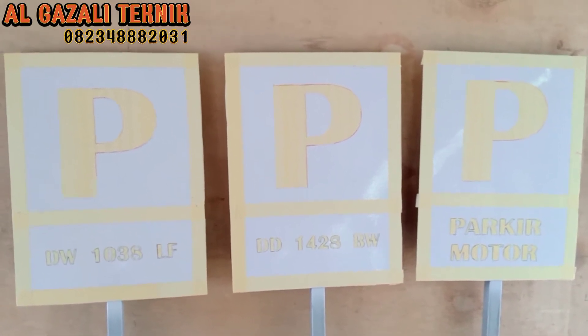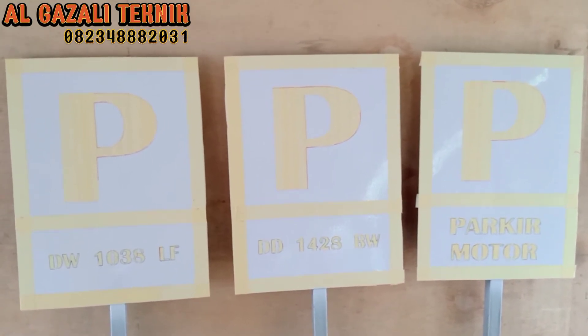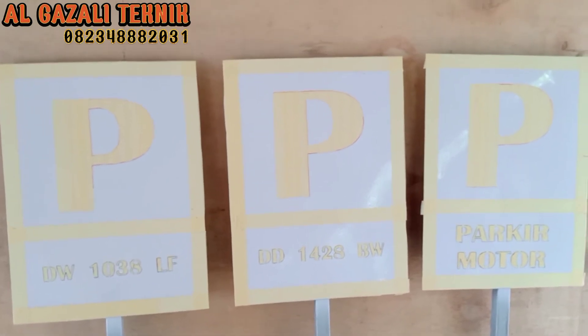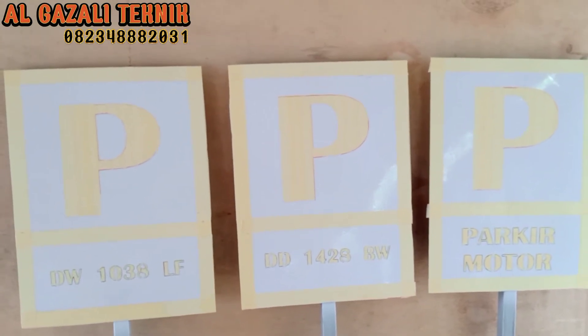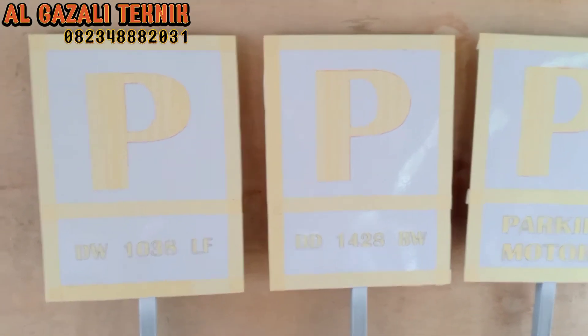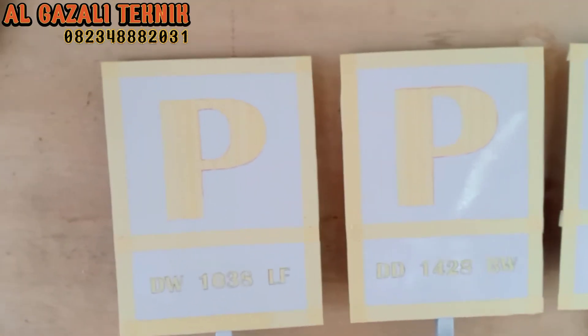Pada pertemuan ini kita akan melakukan pembuatan papan parkir. Jadi di depan kita ini sudah siap untuk dilakukan pengecatan.